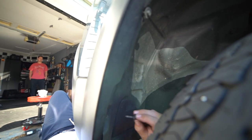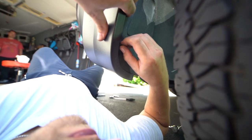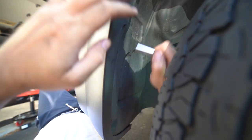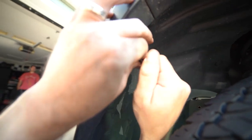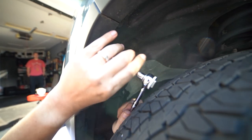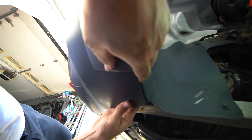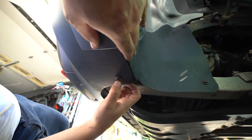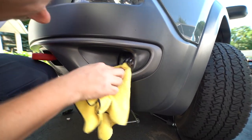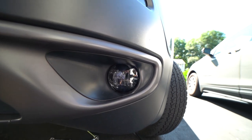And then we can close back up the fender liner — one at the top, one at the middle, and one at the bottom. These are, once again, an 8mm. Make sure that the two holes line up, push it in, and put its counterpart in. And boom, you're good to go. And that right there is your OEM Plus LED upgrade — it's on the right side. You're good to go.